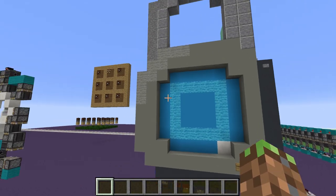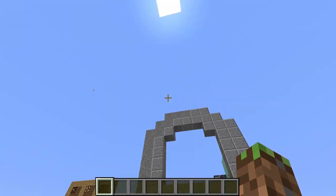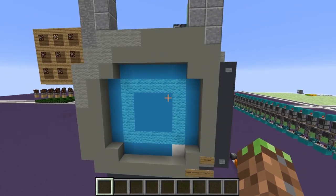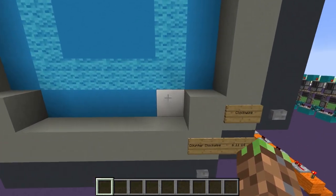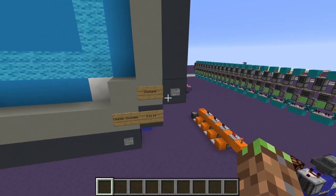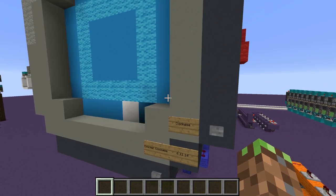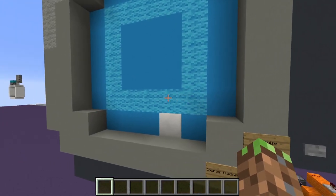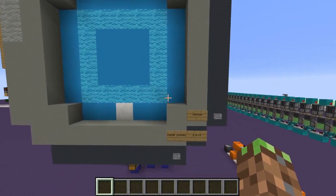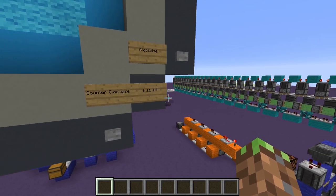So basically we just have this little dial thingy, and then we have this little unlocking thingy. To start it up, we have to get this white block into this location, and I got it really close. So it's just going to rotate it clockwise twice. Now we can start doing our combination, and this is our combination: it is 6, 11, and 14.